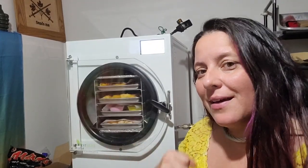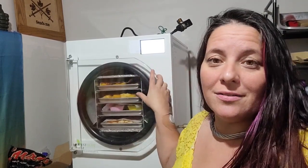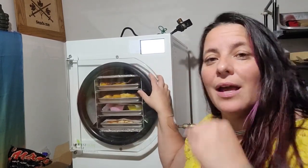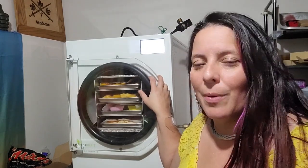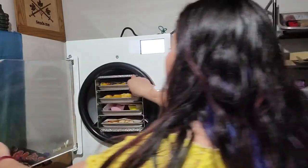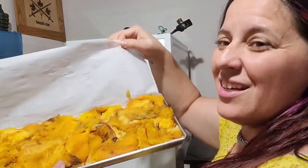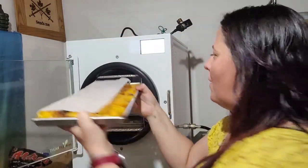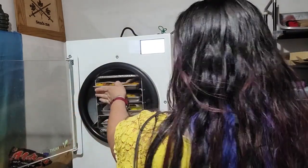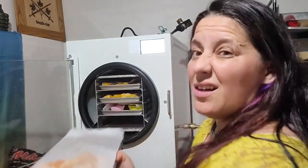To continue on with how I make my pumpkin puree, I'm going to do it in the freeze dryer so that I can make it into a powder and just add water as needed to make it back into a pumpkin puree. I have my roasted, half-mashed pumpkin on my trays.